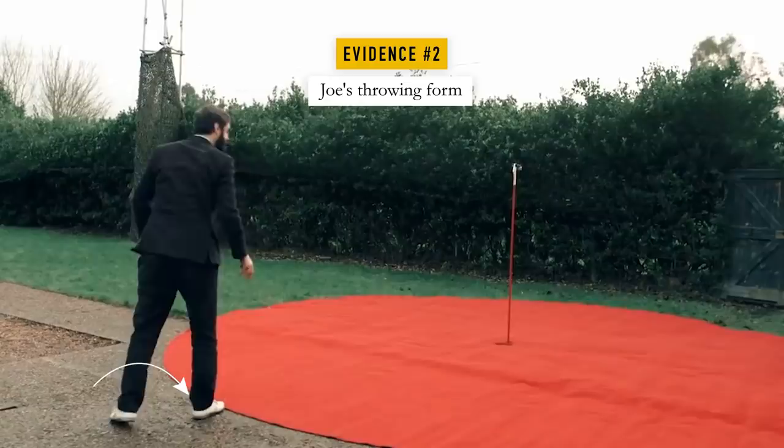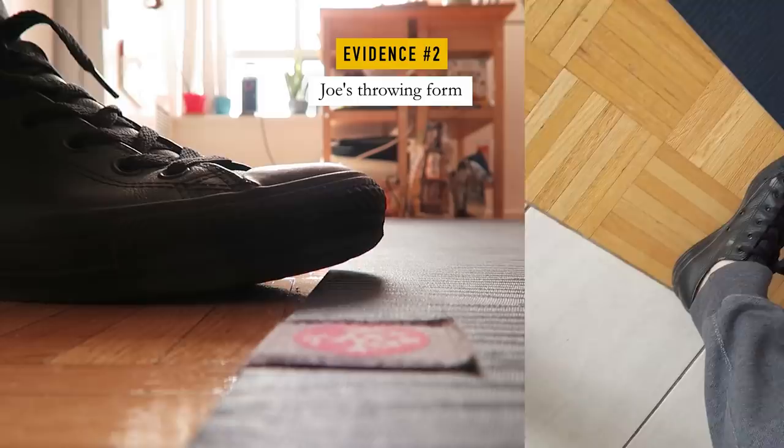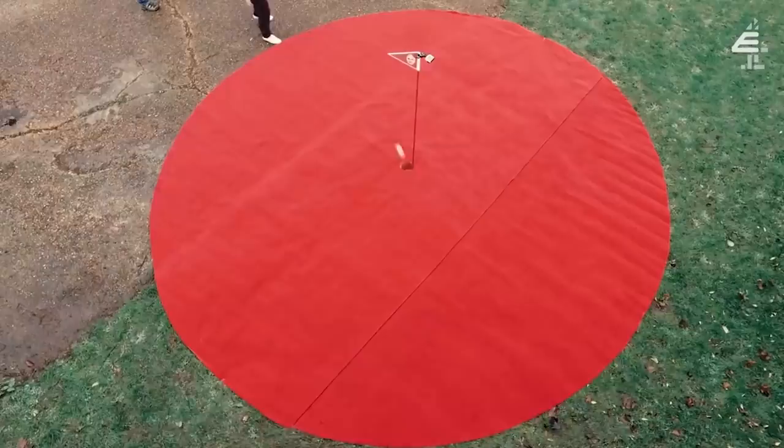A key aspect to not touching the red green is Joe's impeccable throwing form. With the heel firmly planted on the ground, this means that his weight never transfers to his toes. I've tried moving my weight onto my toes without lifting my heel, and it's pretty hard to do unless you're deliberately trying to do it.